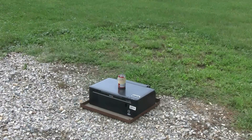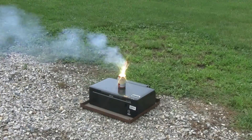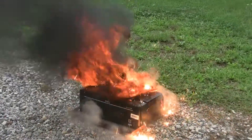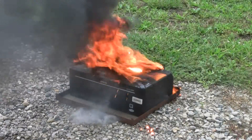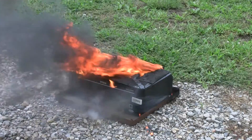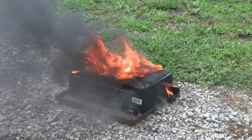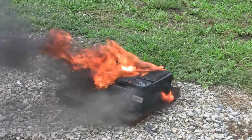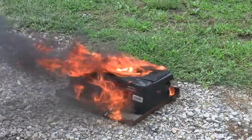Here goes welding thermite on an old printer. Okay, here we go. So, let's go.